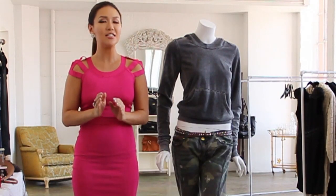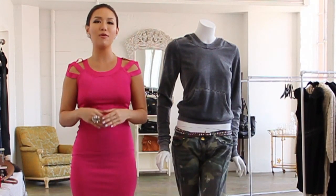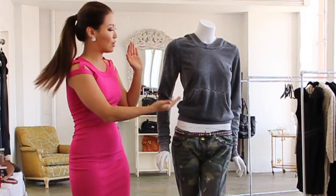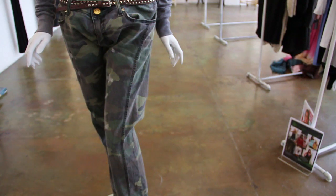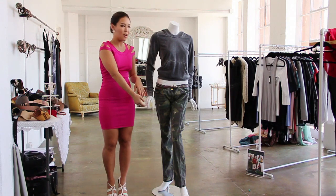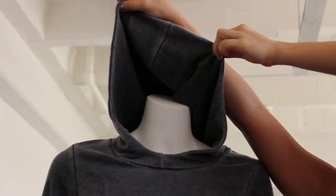One thing though that you have to keep in mind is it is a little bit funkier. So if you're going to rock a two finger ring, you need to rock an outfit with a little bit more edge, such as the one we have here. It's got a little bit more of a grunge urban hipster look because we've got a studded belt, we've got faded camo pants on her, we've got a hoodie — always just a little bit urban.